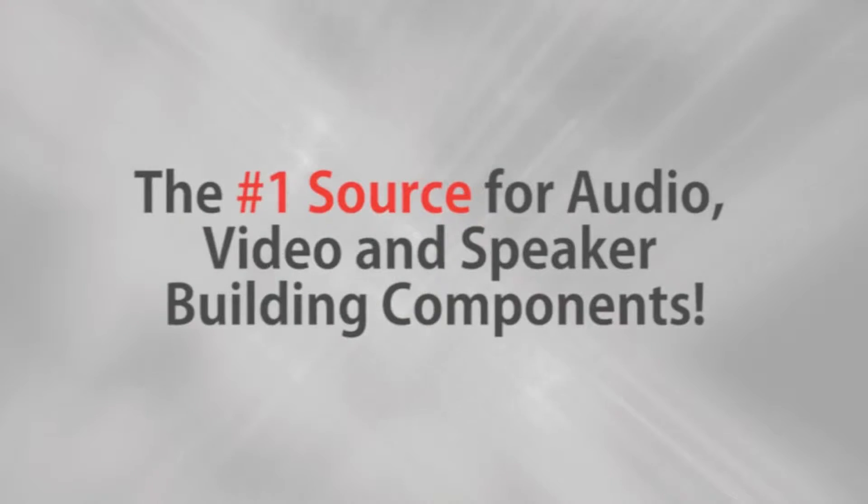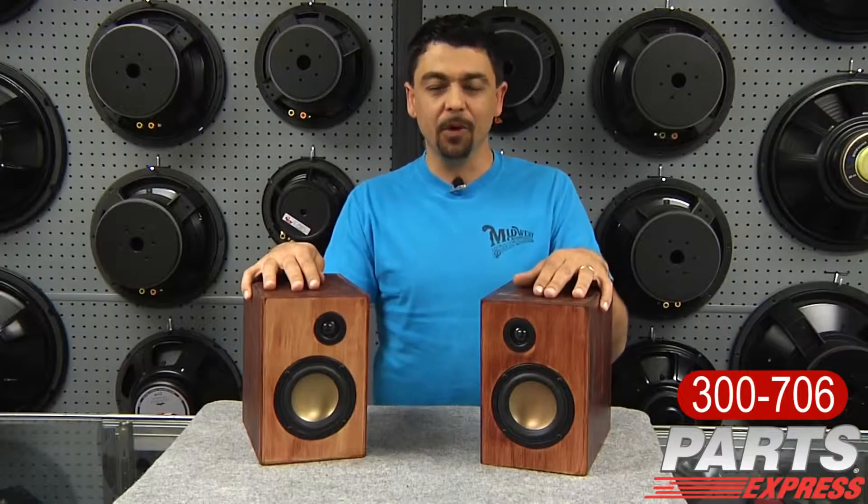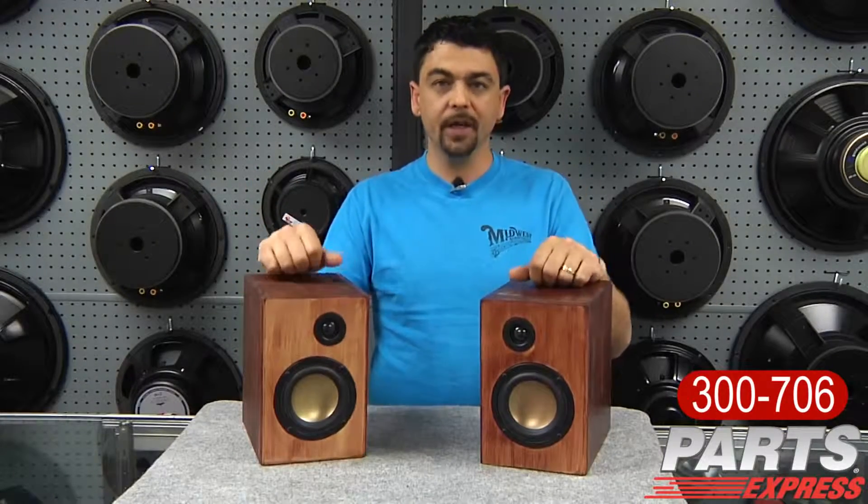Parts Express, the number one source for audio, video, and speaker building components. Hi, it's Mike V from Parts Express, and I'd like to talk to you about the new Overnight Sensations.